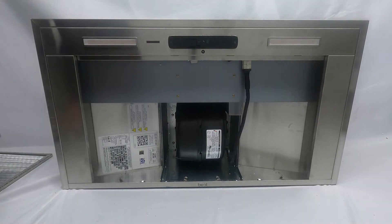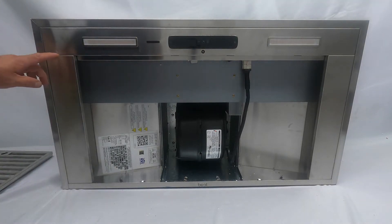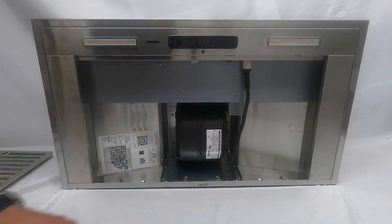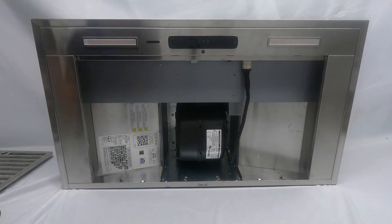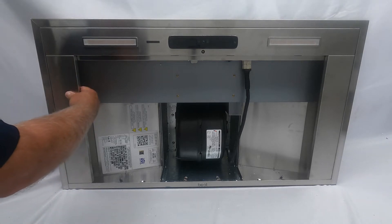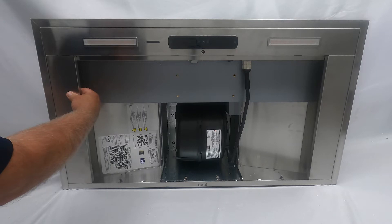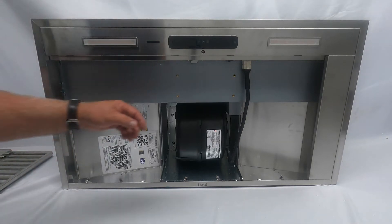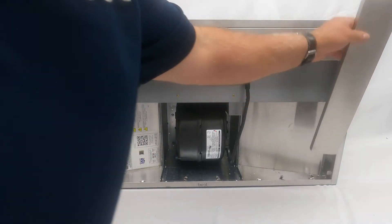Next, you're going to remove the two trim pieces on the left and right side of the unit. You do that by just grabbing it — it's held in by that same spring that was holding the filter. Push to the back and the front will drop down as well. Same thing with the right side.